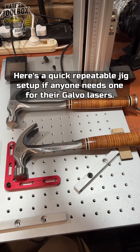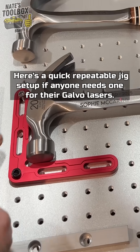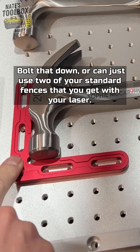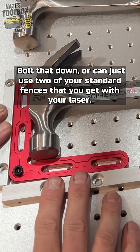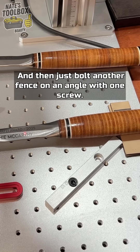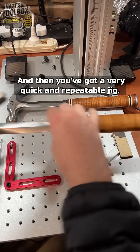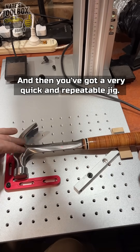Here's a quick repeatable jig setup for galvo lasers. These are off AliExpress, about six dollars. You can bolt that down, or just use two of your standard fences that you get with your laser, then bolt another fence on an angle with one screw, push that to your object, screw it down nice and tight, and then you've got a very quick and repeatable jig.